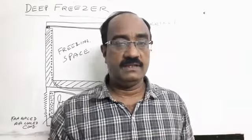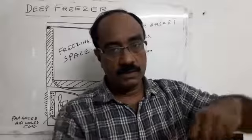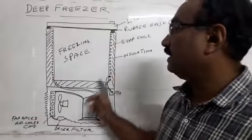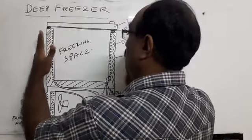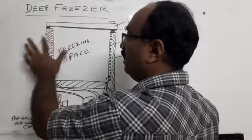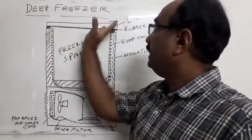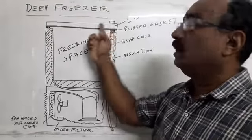If you have a deep freezer, you can use it. You can use ice cream. This is a deep freezer. You can use ice cream. This is the deep freezer.